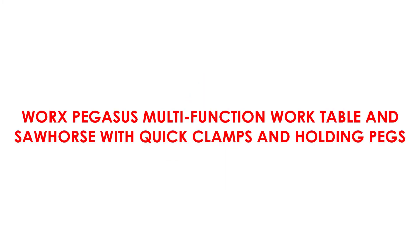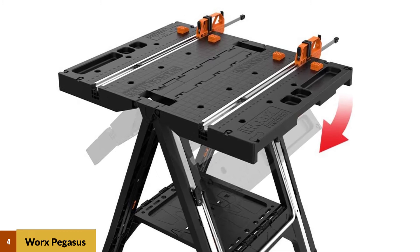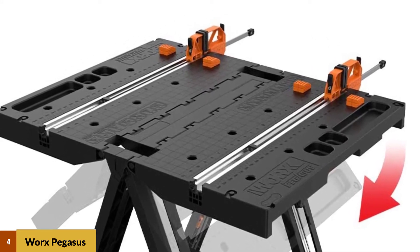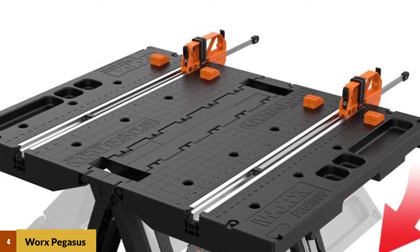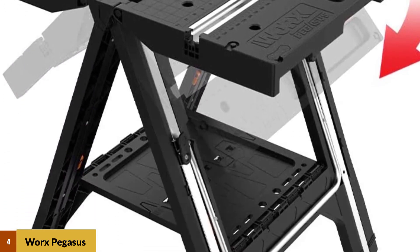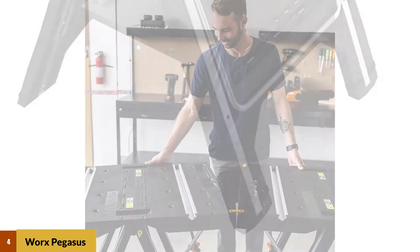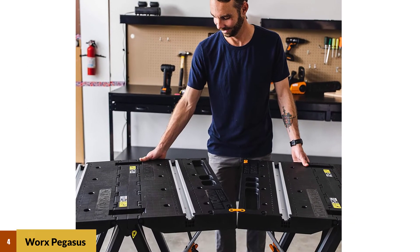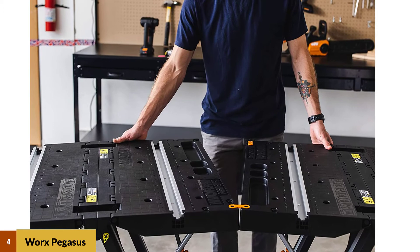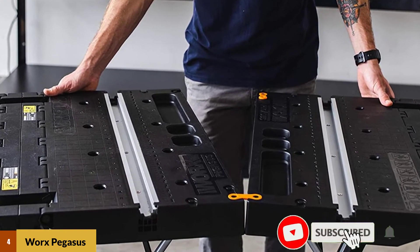At number 4: the Worx Pegasus Multifunction Worktable and Sawhorse with Quick Clamps and Holding Pegs. The Pegasus Multifunction Worktable by Worx is the most popular at the current marketplace. Worx is one of the renowned and leading brands in the sector of tools and accessories. Whether you want to use it as a table or sawhorse, you can switch it within a few seconds. Moreover, if you need to enlarge the table's surface, you can also join the table with another Pegasus table using the clamping system.